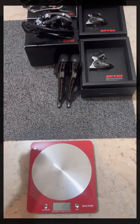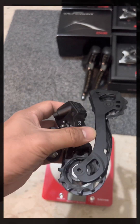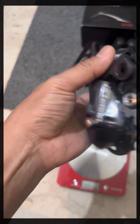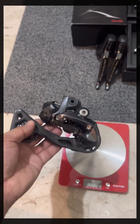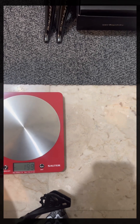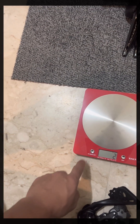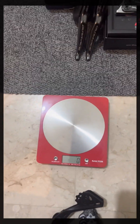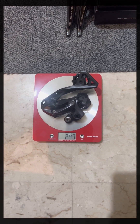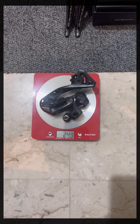For the rear derailleur, this is the 8050 Ultegra Di2. My weighing scale is a bit tricky — I need to set it to zero. Okay, zero — let's set it to zero. The 8050 Ultegra rear derailleur weighs 249 grams.